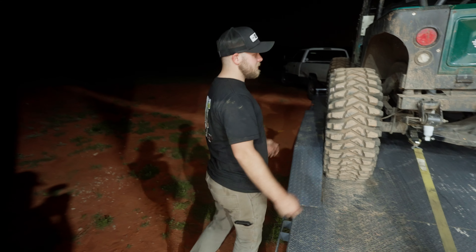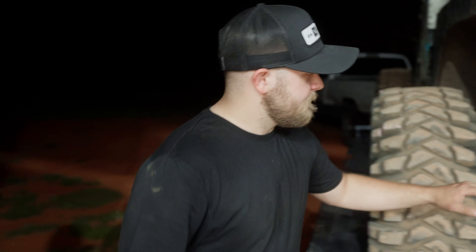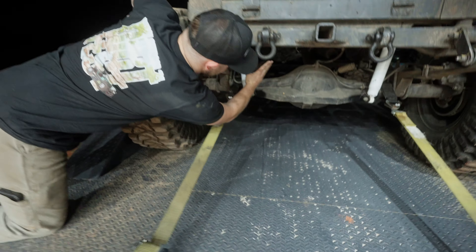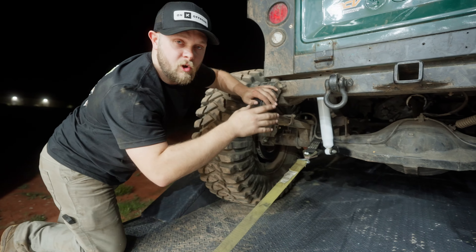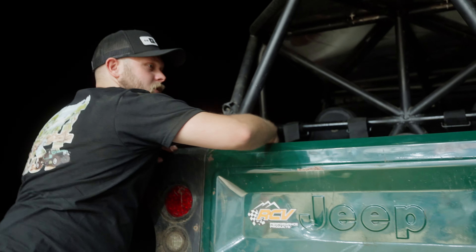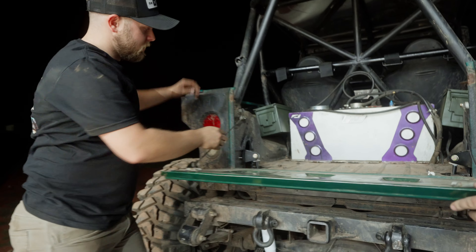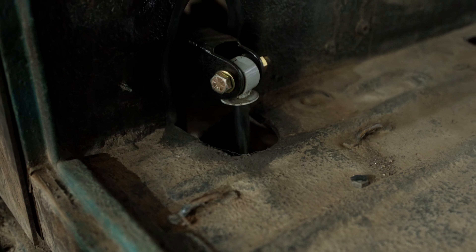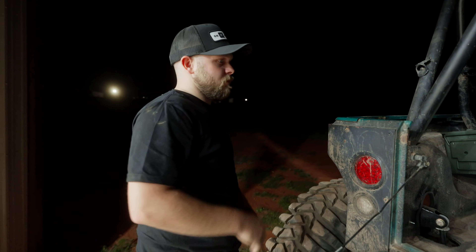We've done a lot to the TJ — I say we, as Recoil and GoFab have done a ton. If you guys saw in previous videos, the shocks were actually pointed up basically at this angle, and we actually broke one of the shock shafts. So what we did instead, we got a working tailgate, punched some holes here, welded some tabs. We now have shock mounts all the way up through here, and we're not limited by travel on the shocks at all now. They're at a much better angle.